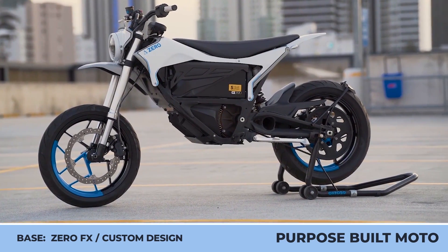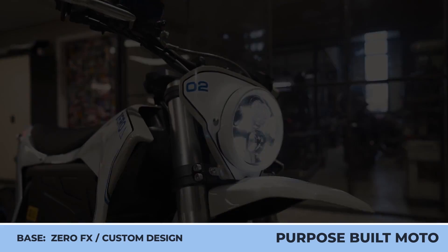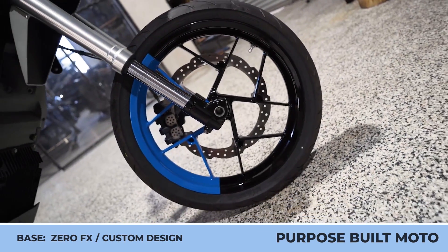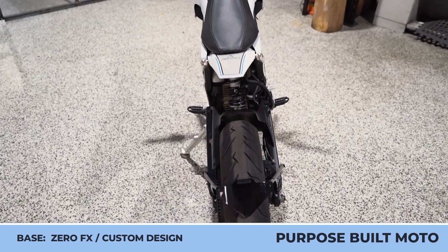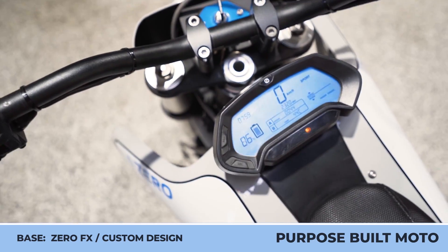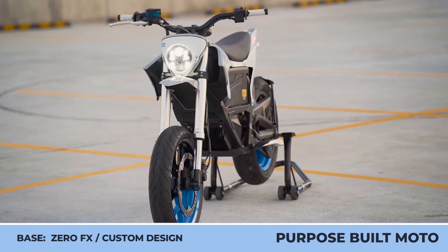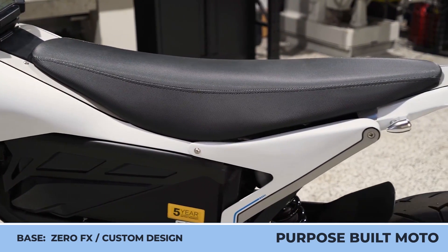ZeroFX by Purpose Built Moto. Australia's Purpose Built Moto company has recently expanded its custom portfolio with a Supermoto build based on the ZeroFX Dual Sport. The visual transformation started with a frame revision that lowered the seat height and introduced a custom leather seat. The handlebars and the information dashboard were lowered too, thus giving a sportier feel.